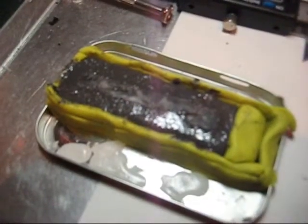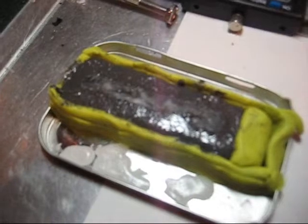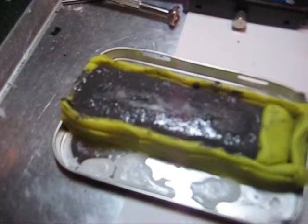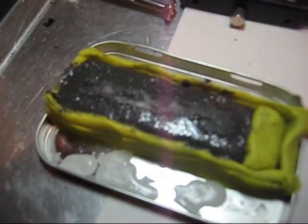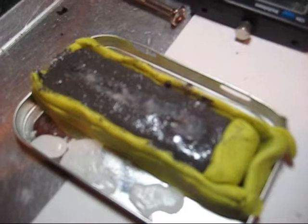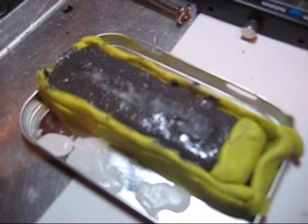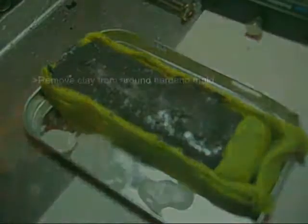Now I filled the mold with the peanut-buttery JB Weld and inserted the wax pattern into the mold — it's hard to see, but it's in there. When it's all hard and set, I'll take my heat gun and melt the wax out, and I'll have a 600-degree capable mold able to withstand molten lead, then I'll make weights for my locomotive.